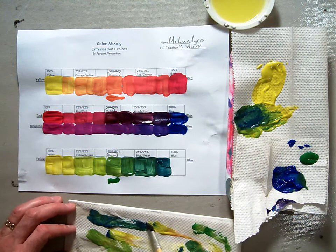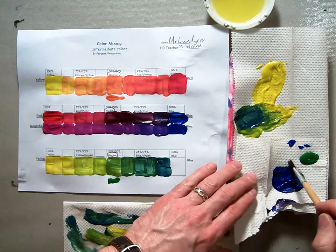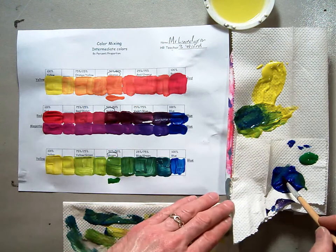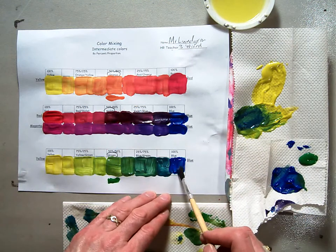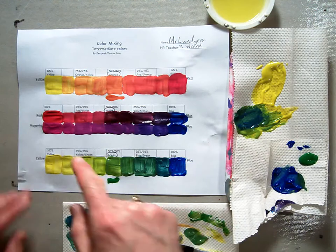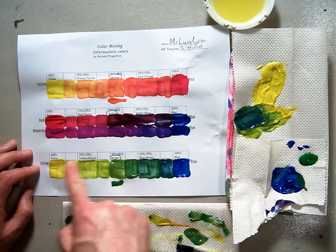And then I'm going to swipe my brush out all the way and get some pure blue — the last of my blue here — and paint it inside my blue square. So it looks like that. When you're finished, you should have all the spectrums from yellow to red, red to blue, magenta to blue, and yellow to blue.